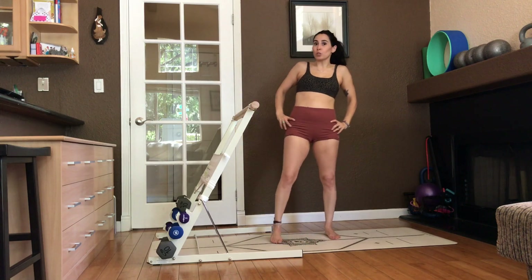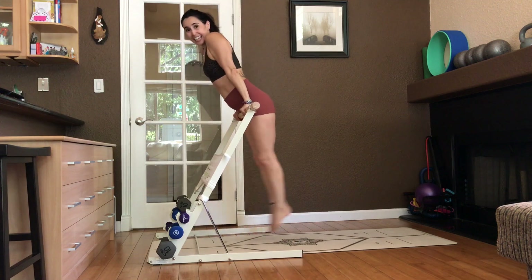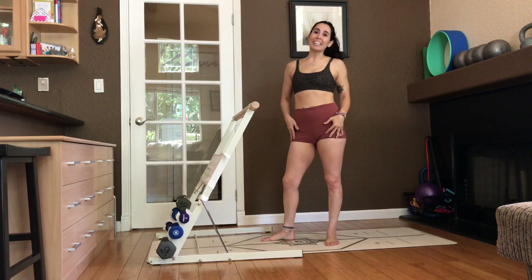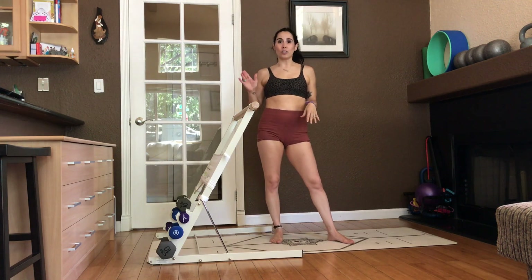Hi, it's Natasha. Welcome to bar class and I have an actual bar today. It's a fold-up bar called the Booty Kicker. I'll put a link below. You can get this for 80 bucks. Folds up, you can put it away and it's awesome. If you don't have one today, just grab a chair.